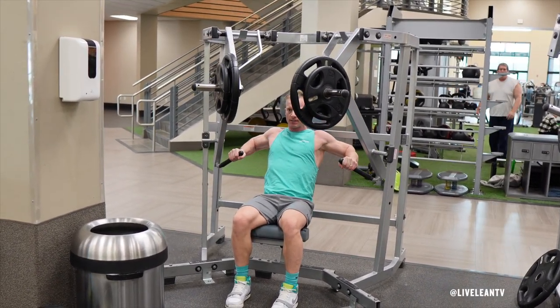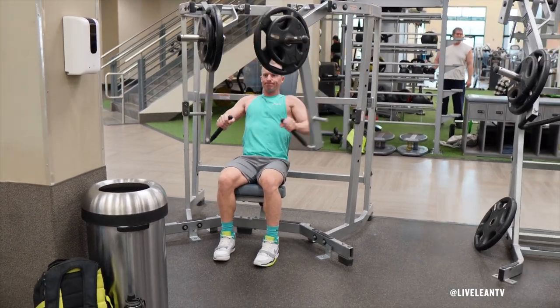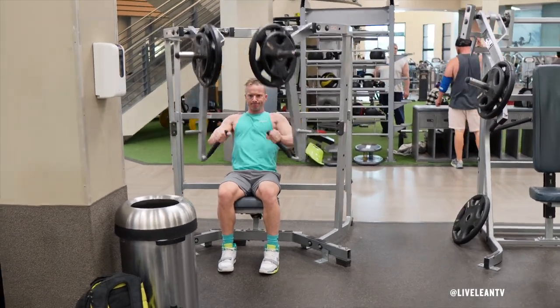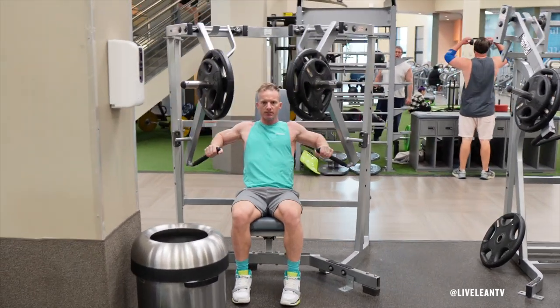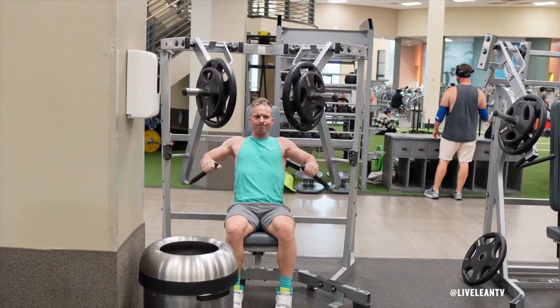Grip the handles with your hands, then contract your chest muscles to press the handles away from your body. With your arms extended, squeeze your pecs together as if you're trying to hold a pencil between them. Under control, slowly bend your elbows to lower the weight without allowing the weights to rest. Repeat for reps.